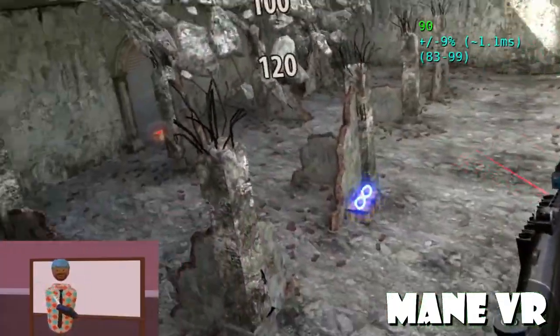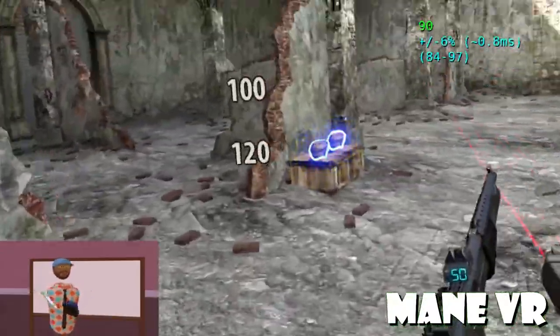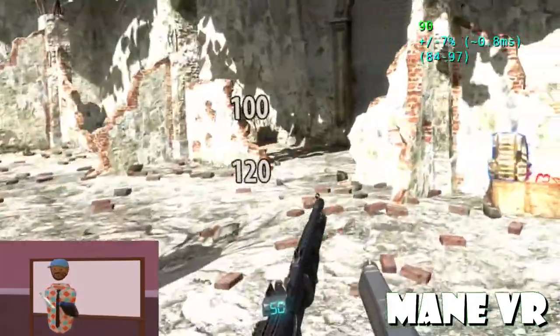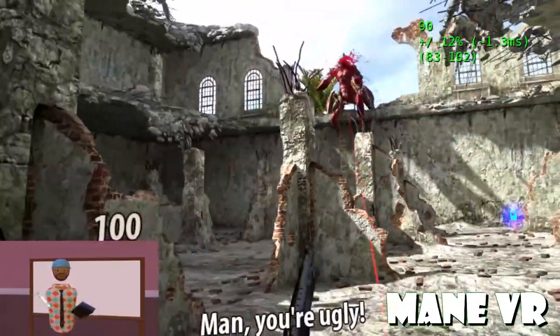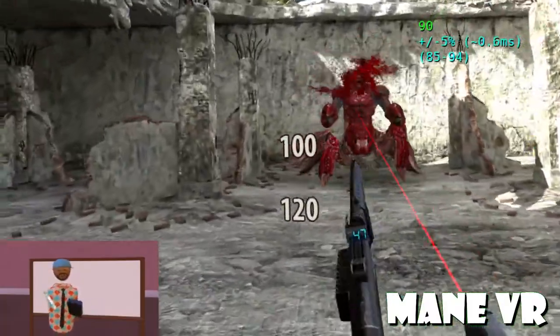Hey everyone, it's your boy here giving you another video, and this time I'm doing it in Rec Room — my little custom room here in Rec Room. This is where I'm probably gonna do a couple more of my videos because I like the fact that they let me put out a camera.